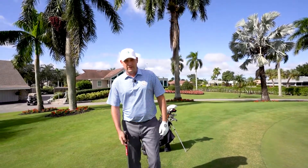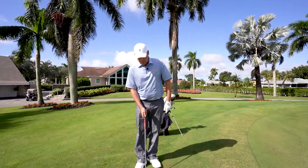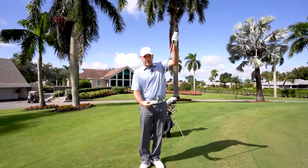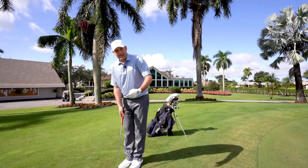Three big things you want to do when you're hitting a chip shot. You want to make sure that your golf club is more vertical than normal. You want to put the toe of your club more into the ground. That's the first two things.